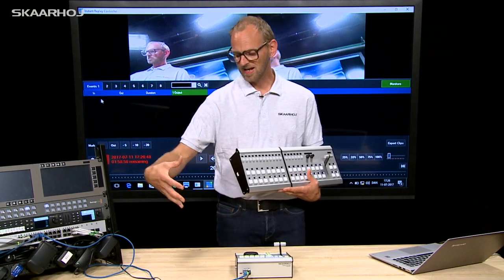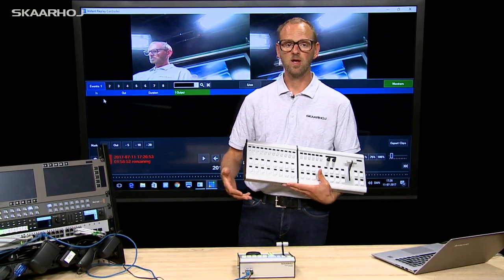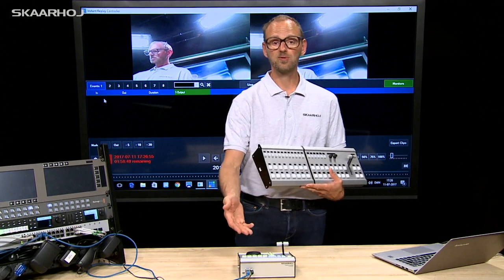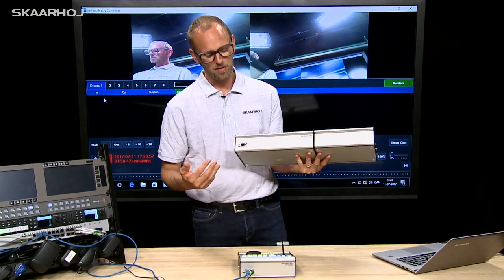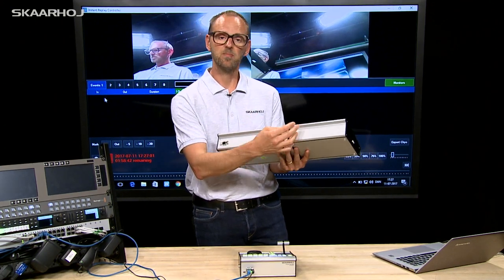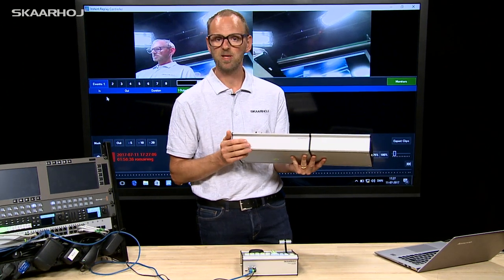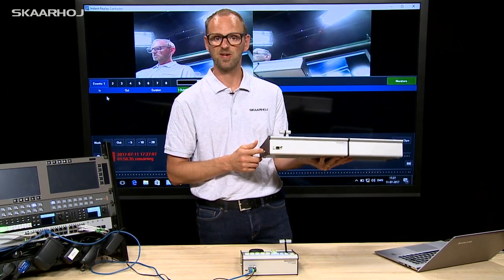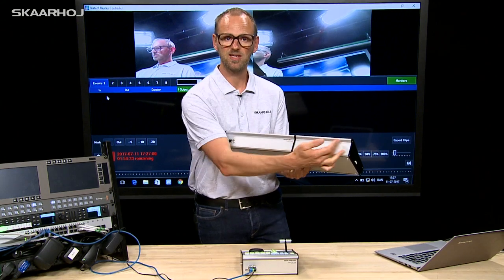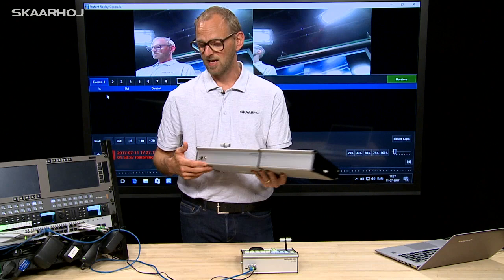You could connect an XE8 to a trunk of modules like this one, or in this case you can use it standalone. That's because the Skahoy XE series allows you to equip the modules with a master capability. So this would be a master module because it has the connector here. This would only be a module — it has no Ethernet plug on the backside. This could either be a master or module again.